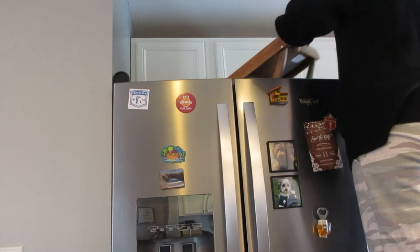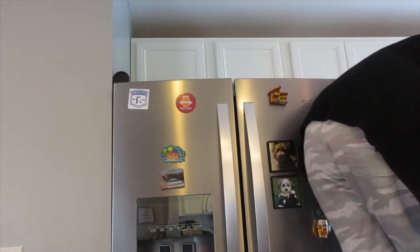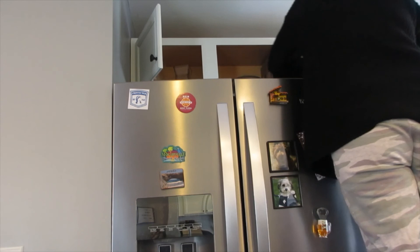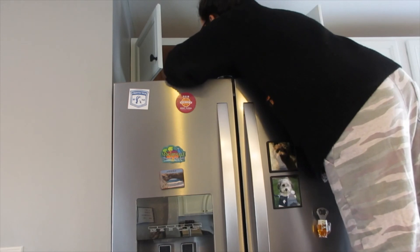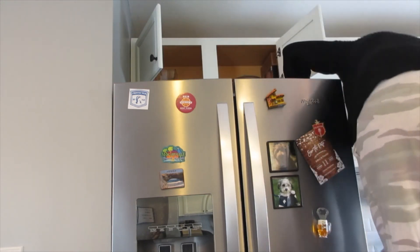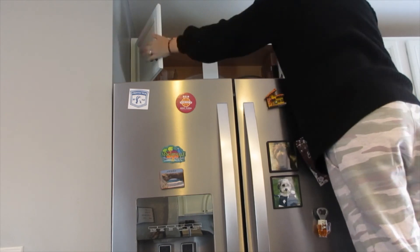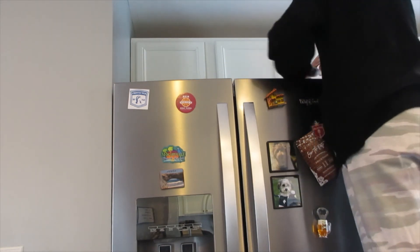Last but not least is the area above the fridge, which kind of becomes a hodgepodge for us. In those top cabinets we keep vases and things that we never pull out, like a punch bowl. There's also a tray for breakfast in bed that needs to go in the basement. I'm just going to make sure the vases are in there and anything that can fit, because I hate the clutter on top of the fridge. It's a cake stand too, so I try to fit that in there since we don't use it a ton.